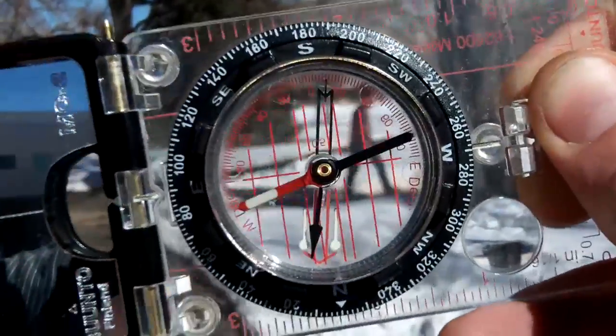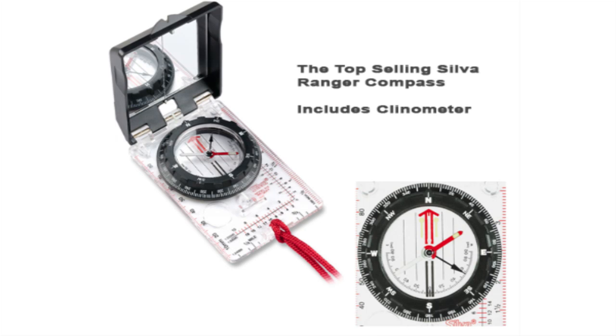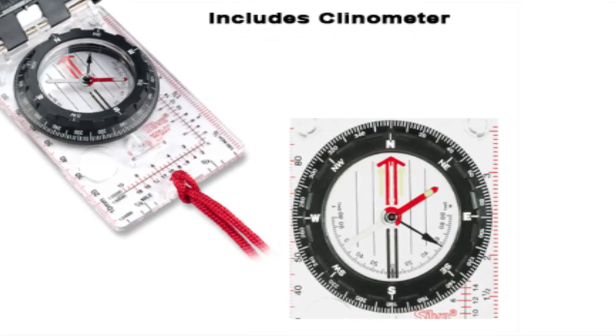These are generally a little better compasses that should run between $50 to $100, and the lower $50 end ones are just fine for beginners. You don't have to spend a lot of money to start.